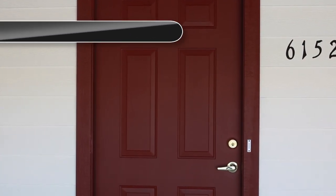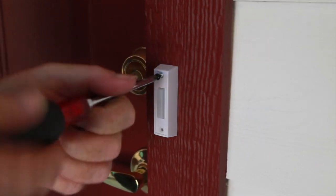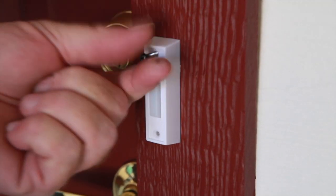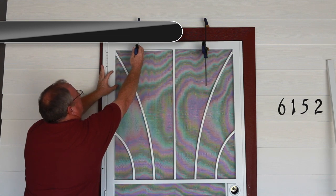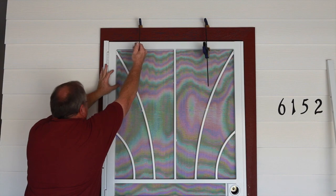Examine the trim surrounding the main entryway door. If there is a doorbell that is within the measurements taken for the security door width, it will be necessary to relocate it. Using the measurements as a guide, position the door in the center of the entryway trim and secure with supporting clamps or blocks.